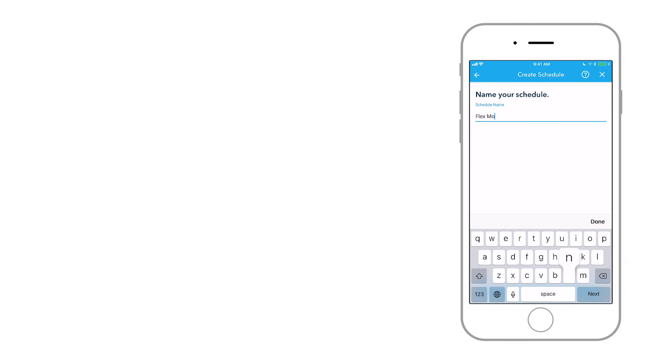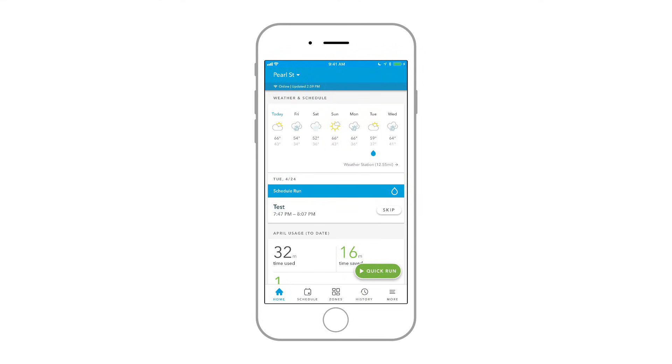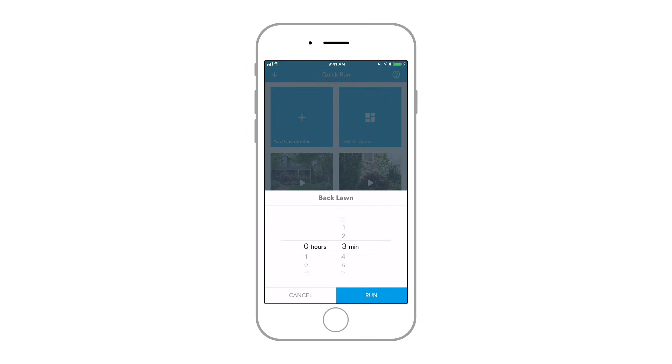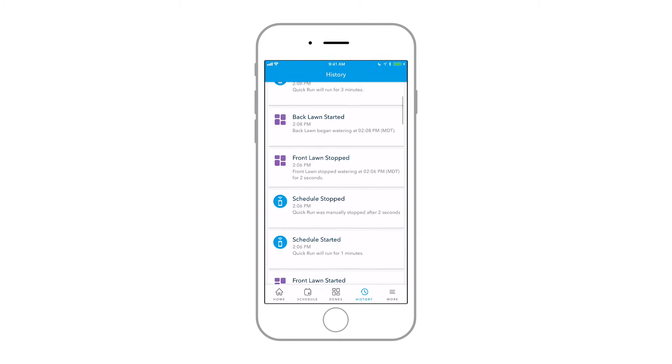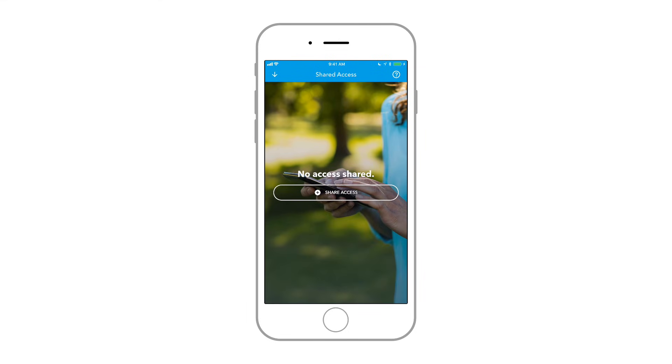After you set up your watering schedule, you're good to go! A few last tips for new users. Use Quick Run to water or test your sprinklers anytime, anywhere. Use the History menu to know when and why Rachio watered.